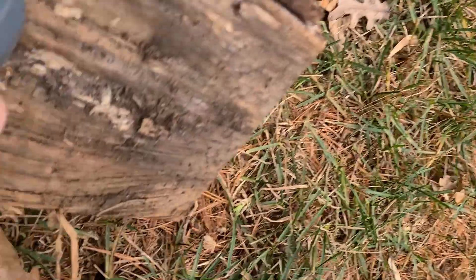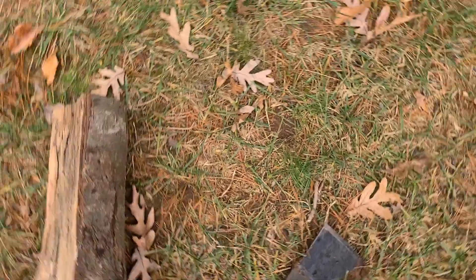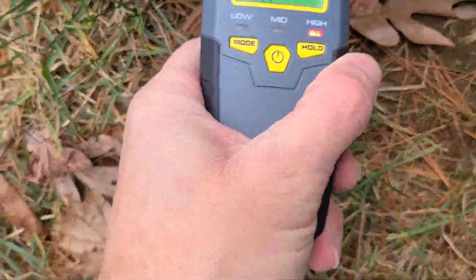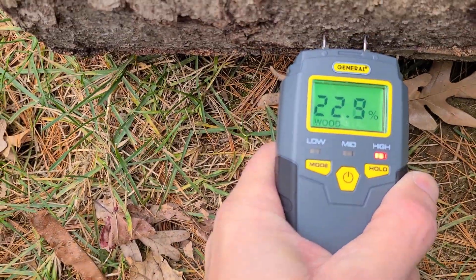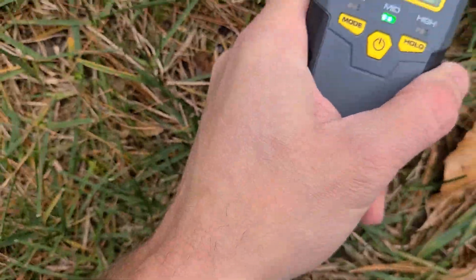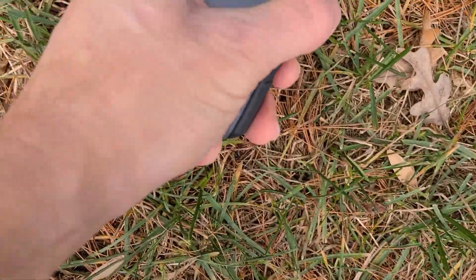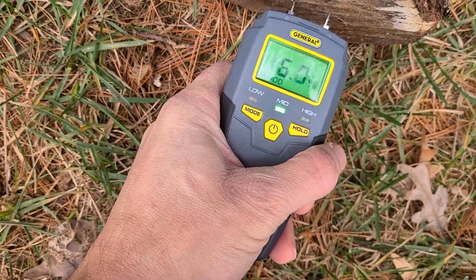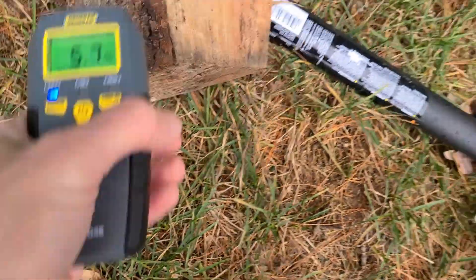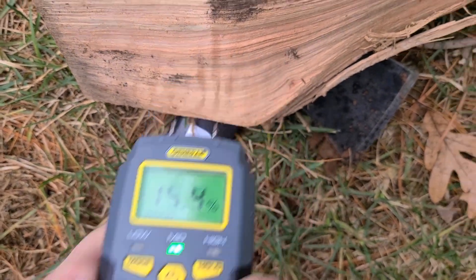Okay, so we got 13, 14. The bark usually holds more moisture, so we can probably ignore that. 15... 15, 15, and 17. Check this side: 15. All right, let's split it.